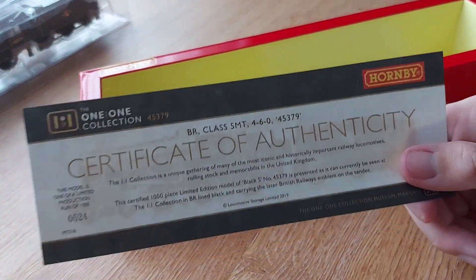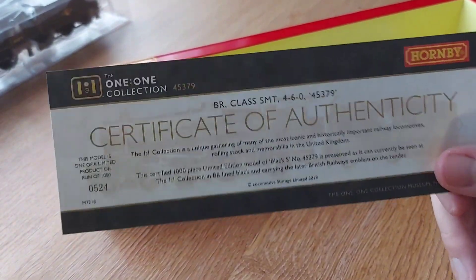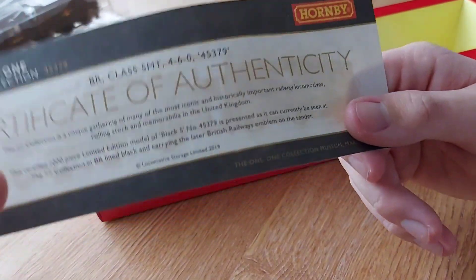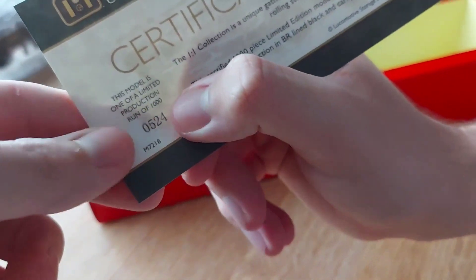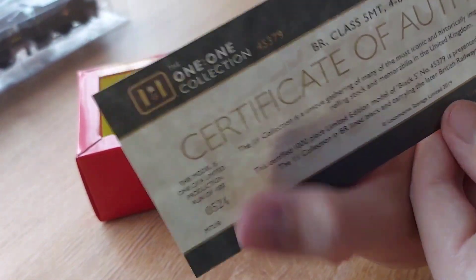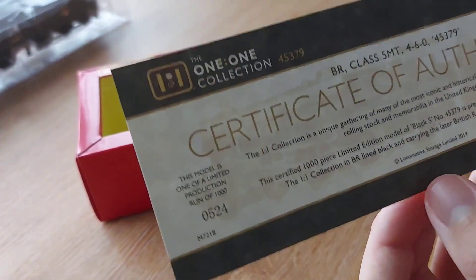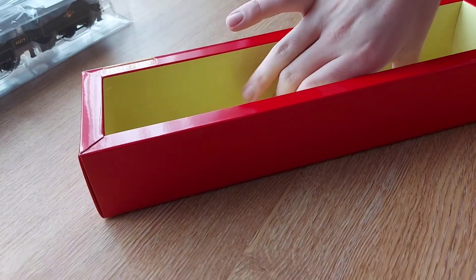In the box you also have the Certificate of Authenticity — I think that's how you say it, it's a bit of a mouthful. As you can see, the number I've got is 524 out of 1000, and it's basically a certificate to say you've got this loco.